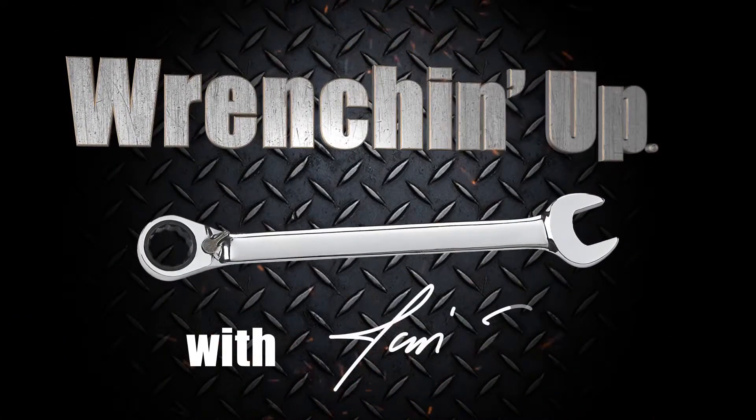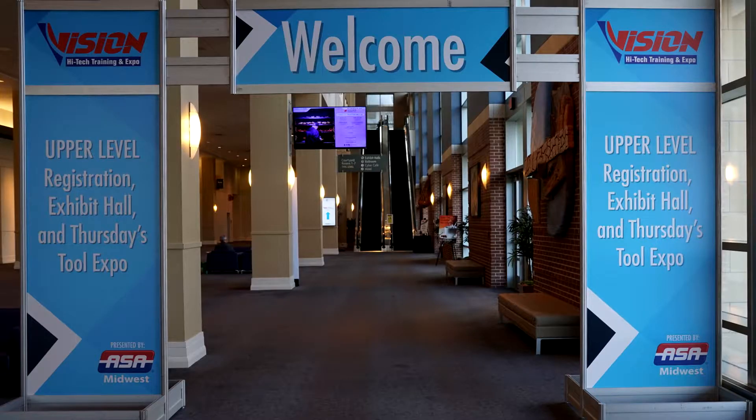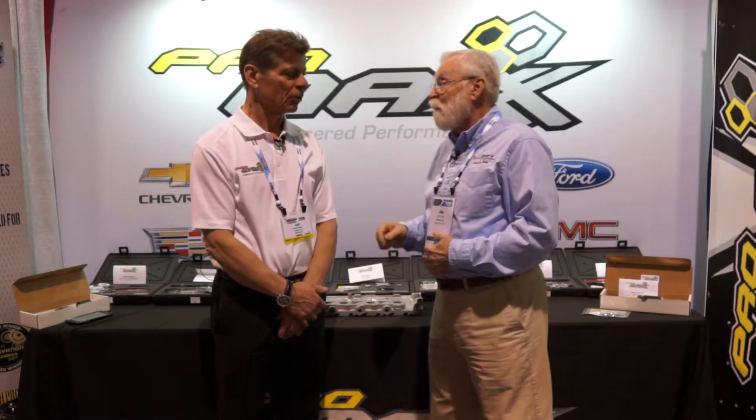There are just some jobs that are difficult, but there are specialty tools out there that can make your job a whole lot easier. We're at the 2018 Vision High Tech Conference here in the Pro Max booth with Jeff, who knows more about specialty tools than anybody. So Jeff, there are some real projects that a lot of technicians just don't want to do, but you guys have tools that make the job go fast. Tell us a little bit about some of the stuff that you do.